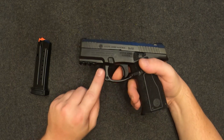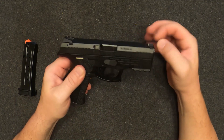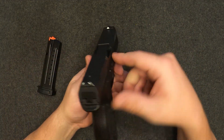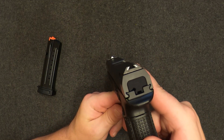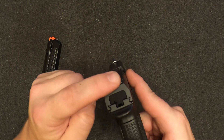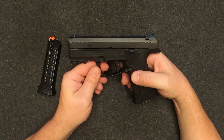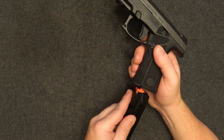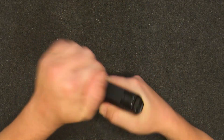You've got a nice rail out front for putting your lights, lasers, and whatever else you want. On the slide you've got some forward serrations and rear serrations. Then we get to the sights — that's one of the most unique things about the Steyr M9. These trapezoidal sights, if you've never seen them before, they're definitely unique. You've got this pyramid triangle up front and this angled-looking rear, and you just kind of line them up. I can't decide if I like them or not.